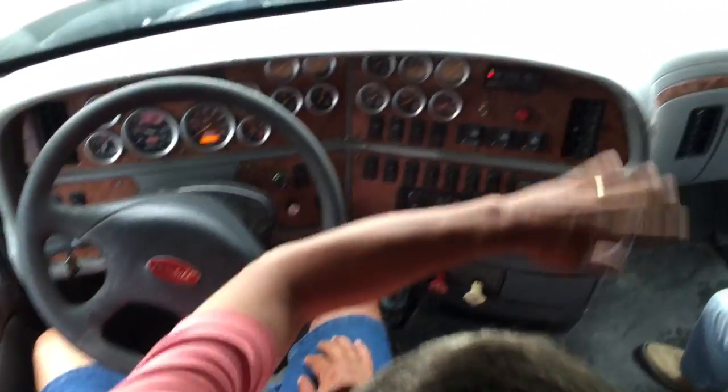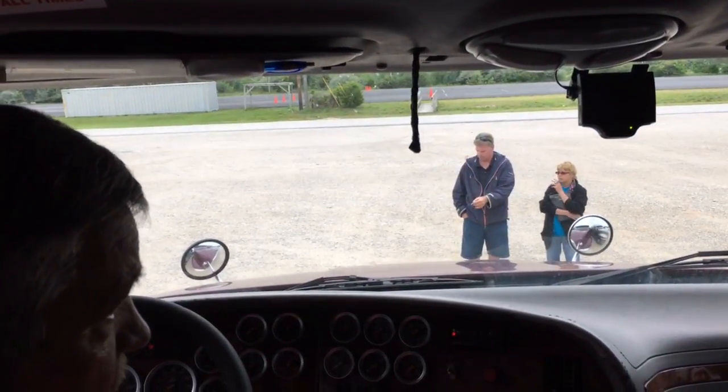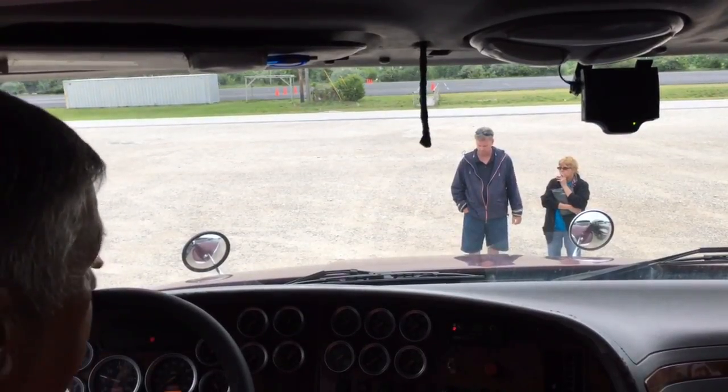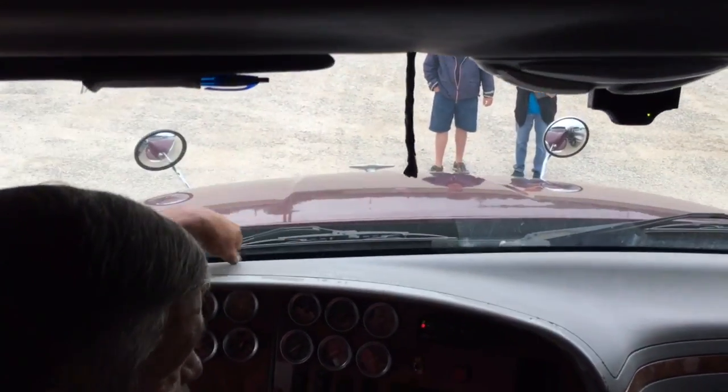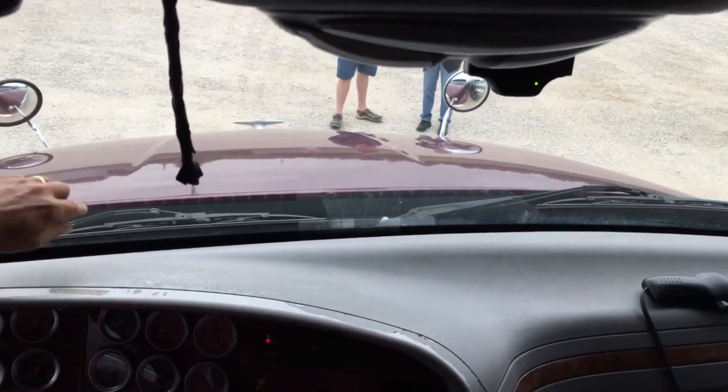Next thing I'm looking at, I'm going to continue with my glass. I'm looking at my windshield — it's securely mounted, it's not cracked, chipped, broken, there's no illegal stickers. I'm looking at my wipers — they fit flush against the windshield, the rubber's not torn, and it is securely mounted.